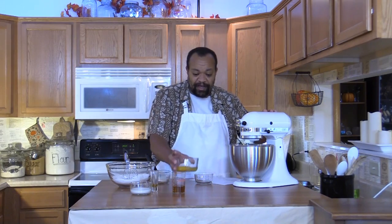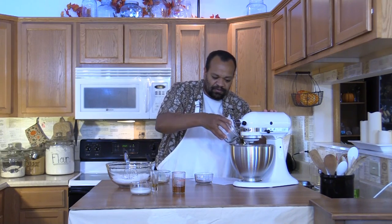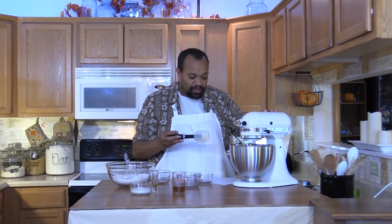To that I'm adding 2 eggs. Make sure that you scrape the bowl to make sure that everything gets mixed in well.